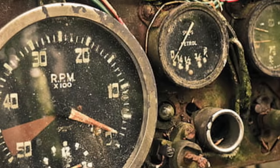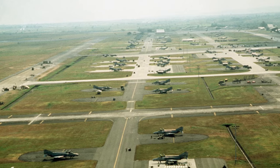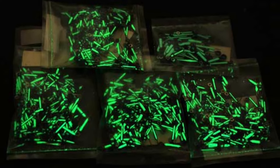During World War II, airplane dials had to glow in the dark while our men were flying. In order to make those dials glow, they had to use radium paint to paint the numbers and tick marks. I did this job once — I was closing a military base and somebody had buried some of those dials out in a field before the EPA existed. A 90-year-old man told us they were out there, and it was my job to find them because they were radioactive.